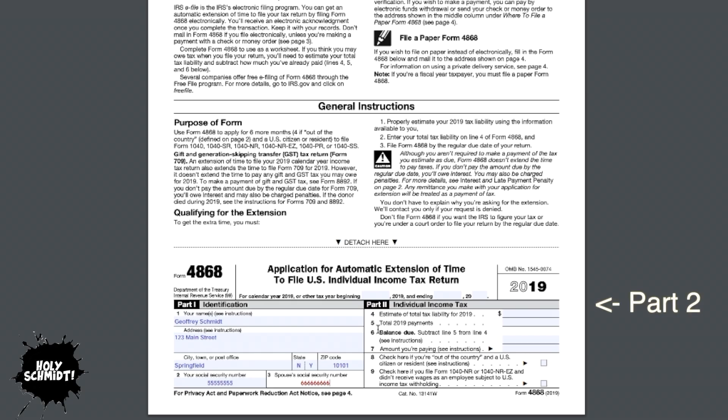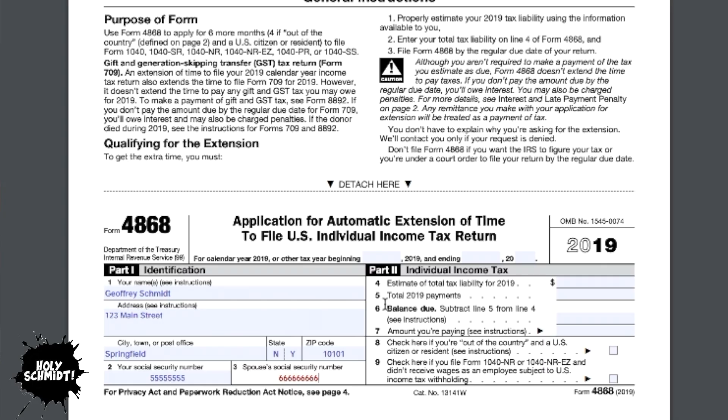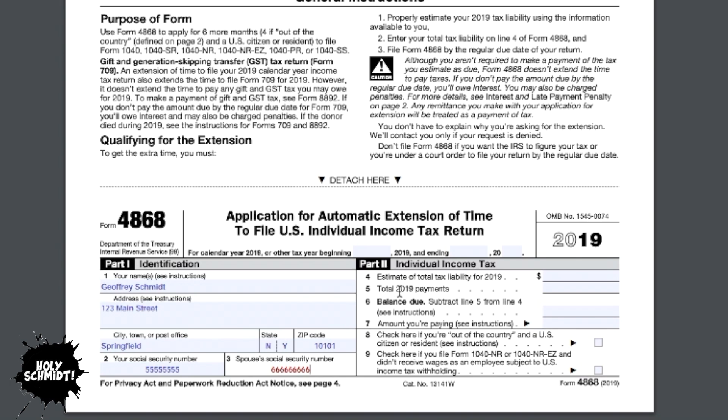Part two is if you want to make an estimated payment. This is interesting because most of the time, if you know what your tax liability is for the year you're filing the extension on, you would know that by having done the tax return — which is quite problematic for most people. So what a lot of people do is they don't estimate their total tax liability for the year; they leave parts four, five, and six blank. Instead, they just write a check if they're going to pay an estimated tax amount — say, $9,000. That's all you need to do on part two.